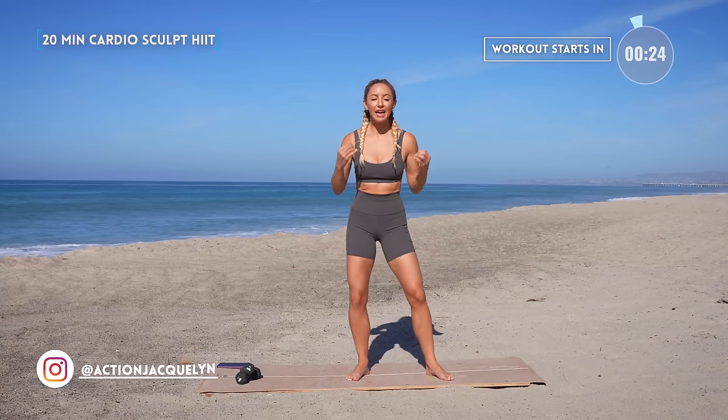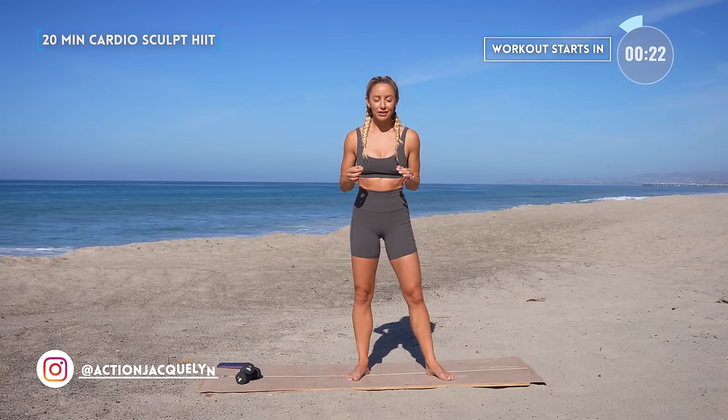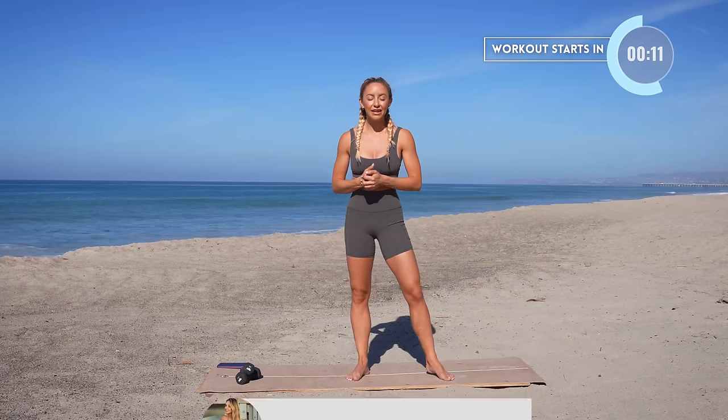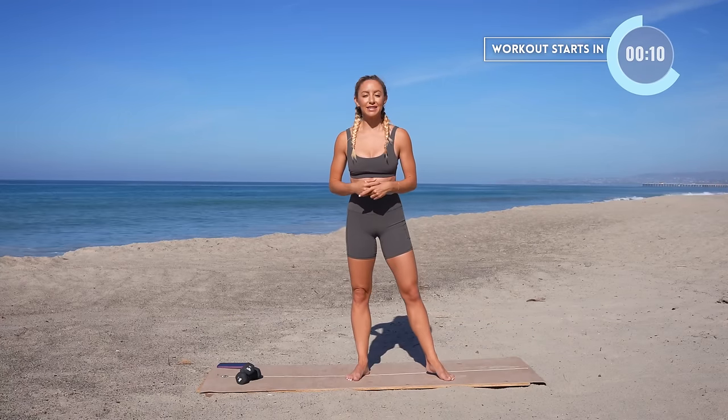This is your Cardio Sculpt HIIT workout — the best exercises to lift your heart rate while sculpting and toning your body in a nice, low-impact way. I'm Action Jaclyn. If you're new here, make sure that you subscribe and like this video. I can't wait to work out with you, so let's get started.